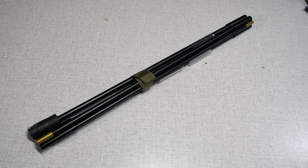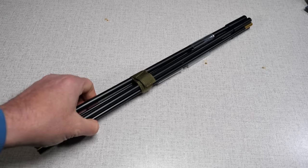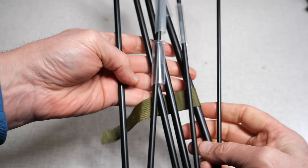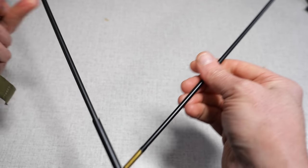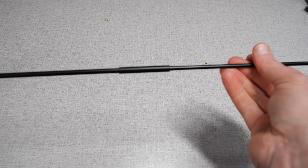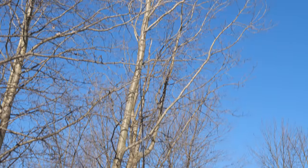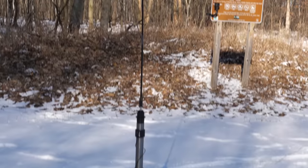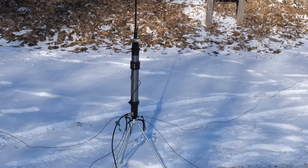Instead of a collapsible whip, the Ranger 80 comes with a seven-section military-style whip of brass and stainless construction, also painted black to match the coil. The extended length of the whole whip is 9 feet 3 inches. When you combine the military whip with the coil, you'll have an effective tuning range between the 15 and 80 meter bands. A shorter accessory whip is available for 10 meter and higher coverage.